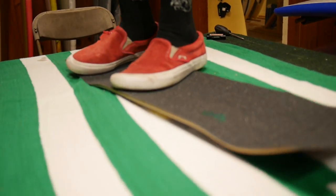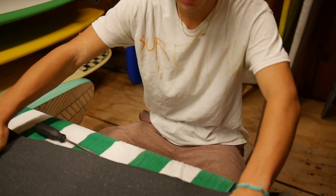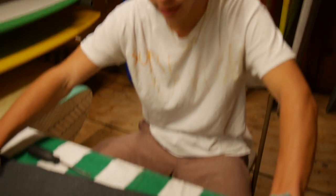And then you can just step on your board like this. You're going to want to stomp it out. After your board is all gripped up, you got it all on there, laid down.